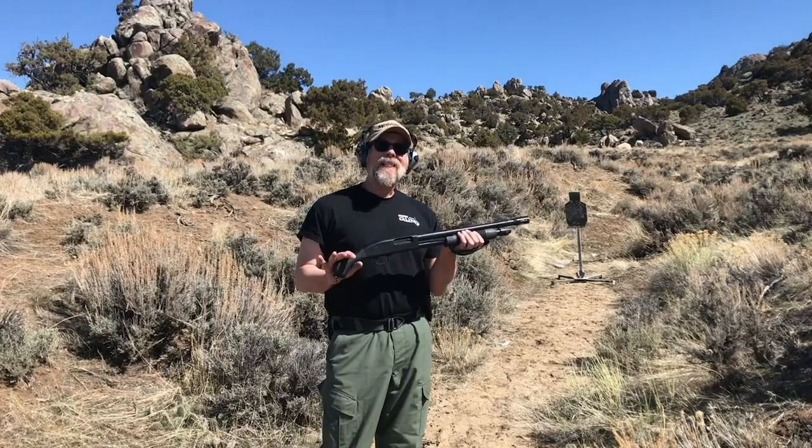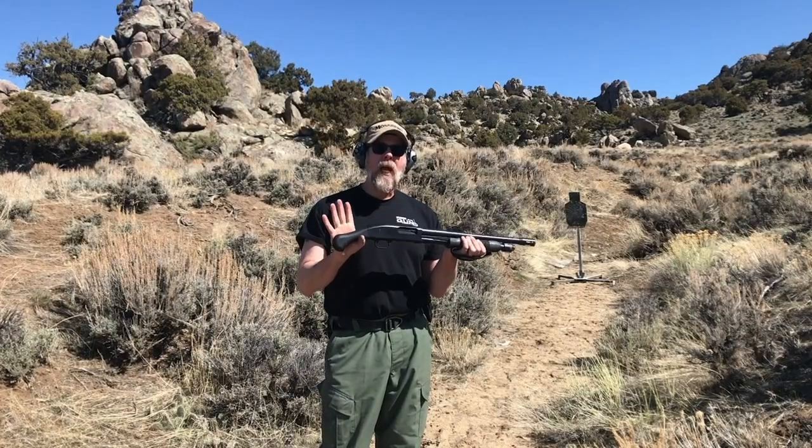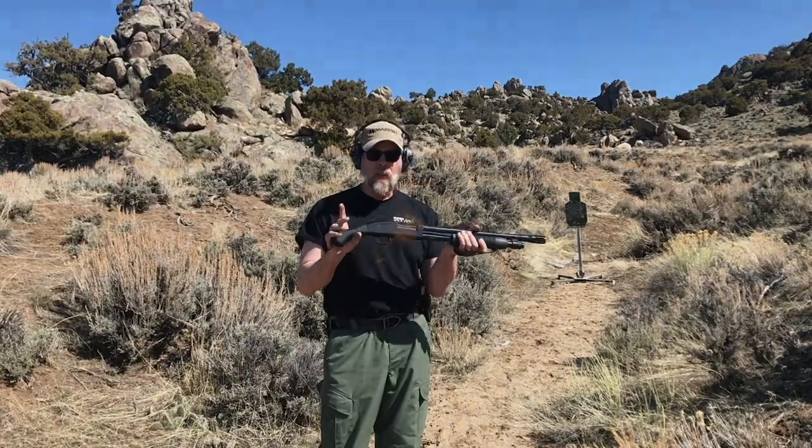Hey there ladies and gentlemen. Today we're going to talk about shooting a pistol grip shotgun.